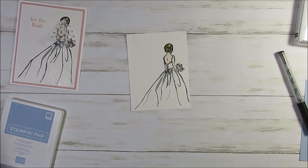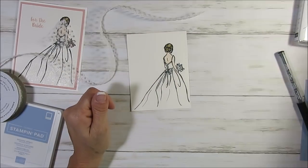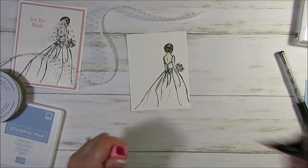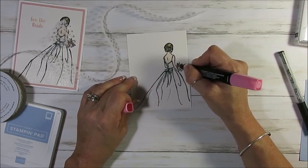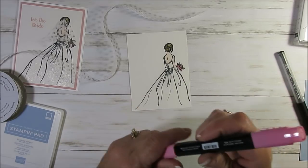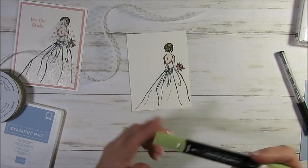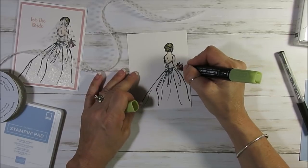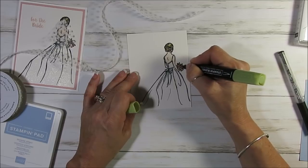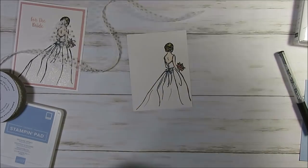So the veil — it is with the tool. I use Flirty Flamingo for the colors; you can use anything that you want. And I just did tap, tap, tap a little bit. And then I came with the light old olive to put a little bit of greenery in her bouquet. Usually you get a little bit of greenery in the bouquet. So I just added a bit here and there.